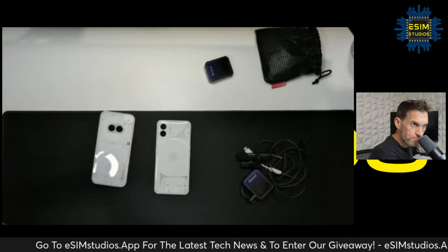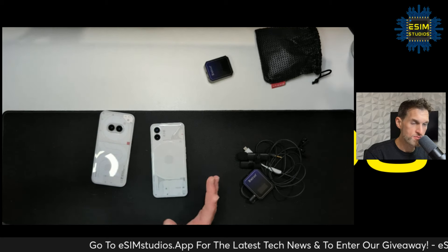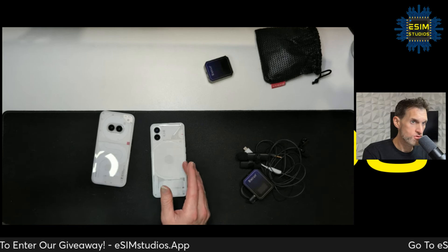Welcome back to eSim Studios. My name is Taylor Bell and we're going to test the Nothing Phone 2 and Nothing Phone 2a external microphones. About six months ago I did a video showing that the Nothing Phone 2 did not support external microphones — it was a huge disappointment. But after six months of OS software updates, it's possible they could have activated it and I simply have not tested it.